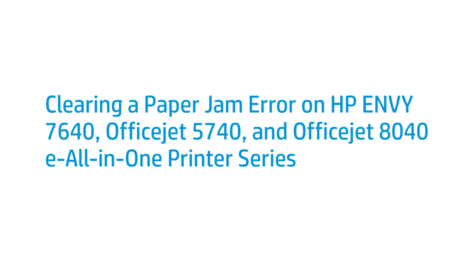This video shows how to fix your HP Envy 7640, OfficeJet 5740, or OfficeJet 8040 e-All-in-One printer when a paper jam error message displays on the printer control panel.